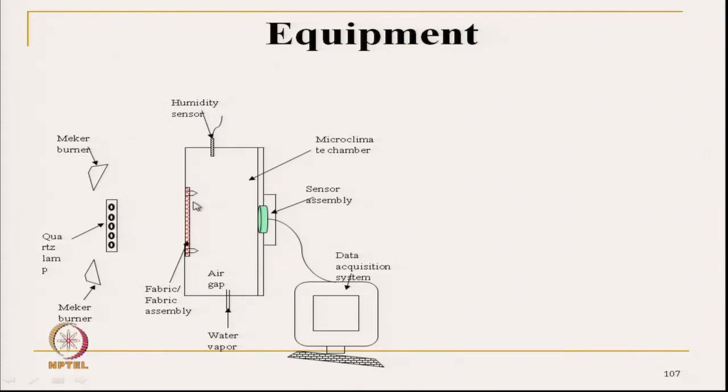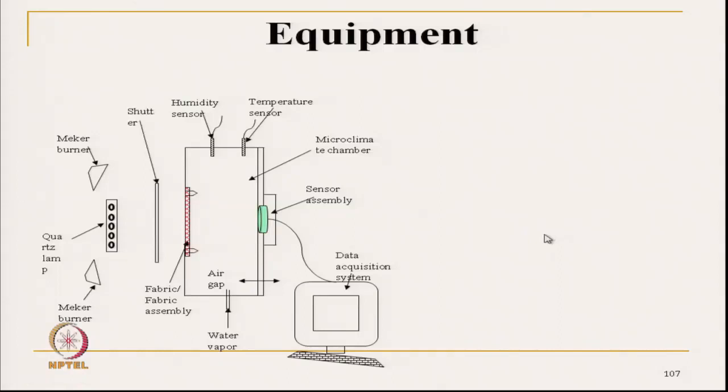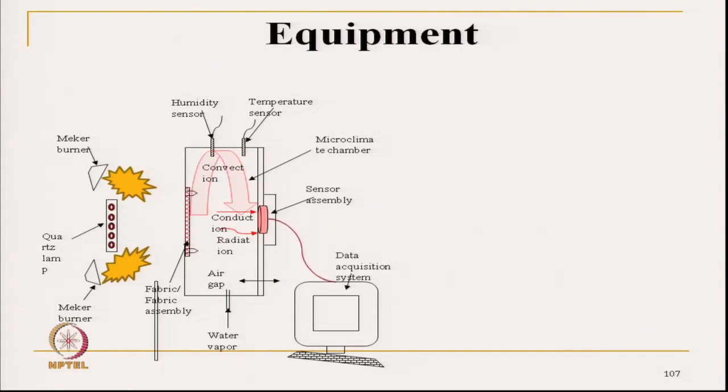At different relative humidity levels, we can measure how much temperature and heat is flowing, what is the temperature of the skin at the other surface of the fabric, and what is the temperature of the microclimate. The temperature sensor is there as part of the equipment, along with a shutter. When we want to start the experiment, we remove the shutter, the heat flows through the fabric, and ultimately the sensor receives the temperature which is increasing. Humidity can also be injected at different levels.